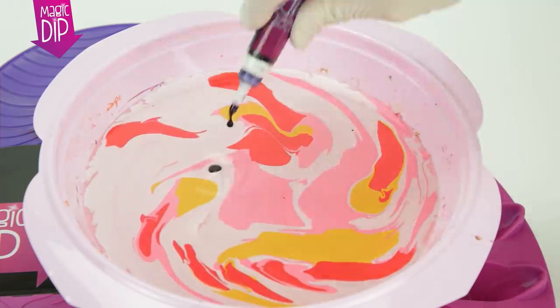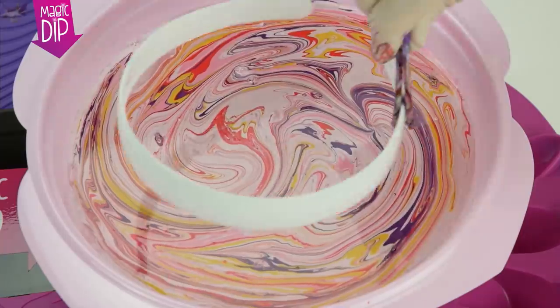Now repeat all the steps as before to reuse the same water, and marbleise even more objects.